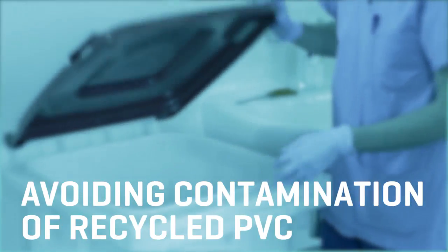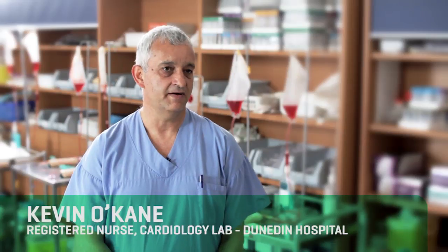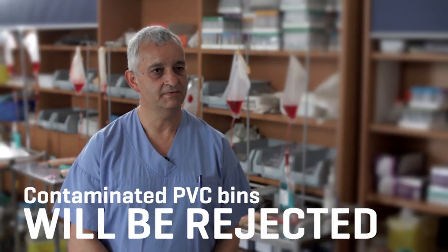We need good clean material. If the material is too dirty or has lots of labels, giving sets, or other foreign matter in there, it basically blocks our machine, and someone not doing it right ruins all the good work from people doing it correctly. Also, recognising when a bag can't be recycled because it's blood-contaminated is important — you don't want any contaminated bags going through for recycling, otherwise the whole load will be discarded.